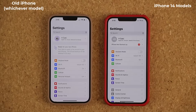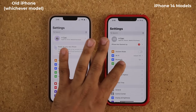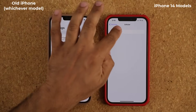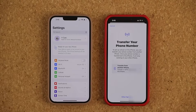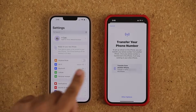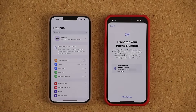Once those conditions are met, it's going to be a very easy process. All you do is go to the settings on each phone, and then tap on Cellular on the new phone, on the iPhone 14. Tap on it, and you're going to see this option that says Setup Cellular. Tap on it, and it is automatically going to recognize that there's a phone sitting next to it — your other iPhone — and allow you to transfer the number electronically via software.